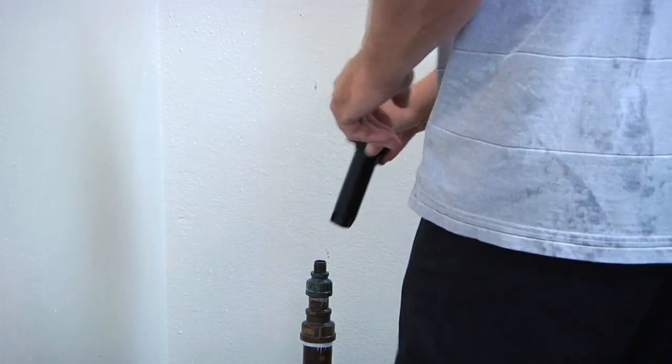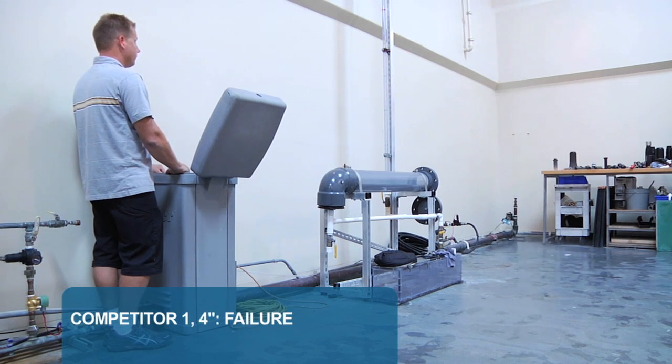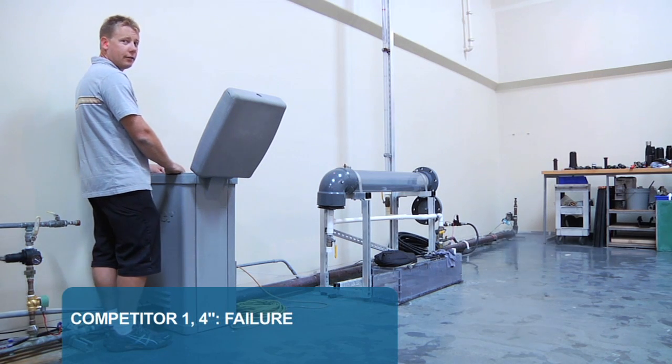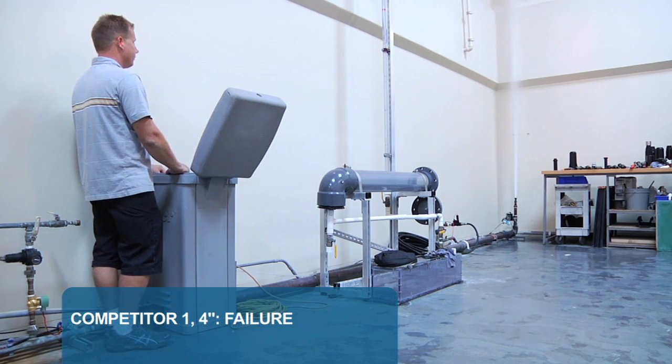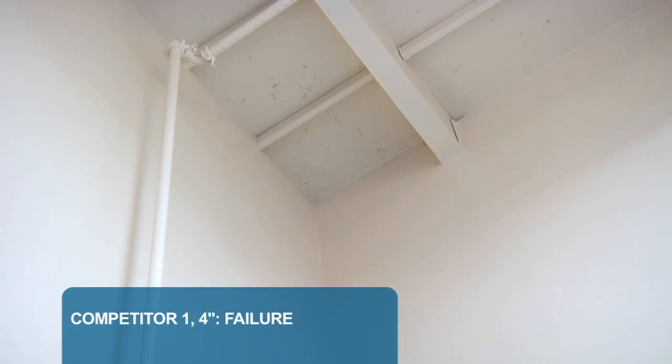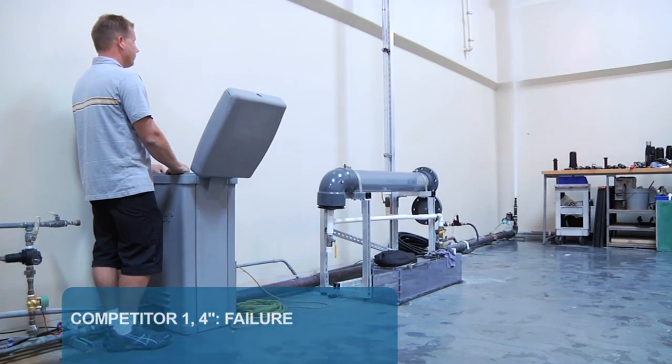Now let's look at how some of the Competitor models did in the tests. Here's what happened with Competitor 1's 4-inch spray body. Boom! Competitor 1 flew right apart on the first cycle. You can really see the whole body just blew apart straight into the air. The quick surge of 100 PSI just destroys the body on the first cycle.